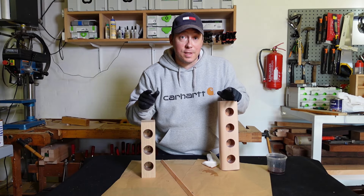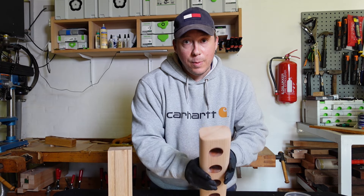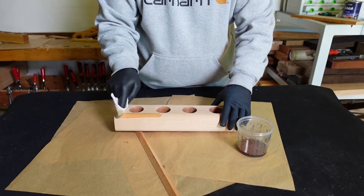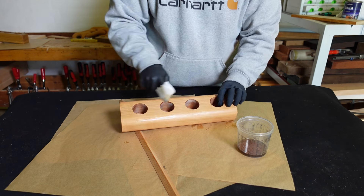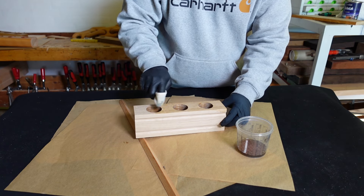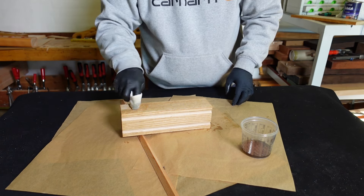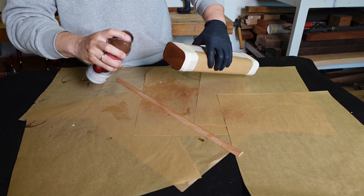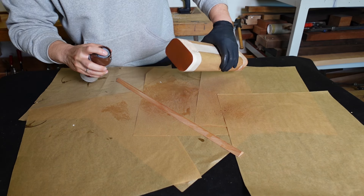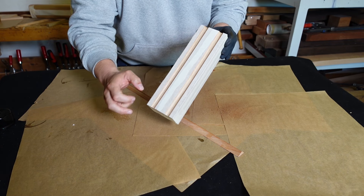Now for the next two versions I'll also apply the Danish oil and I'll apply some paint in the groove and paint on the end of this one. Now it's time for some paint. I've wrapped the whole thing so it's only the ends that are visible. I'll also tape this one up except where I want the paint to be.